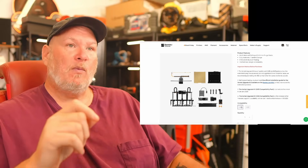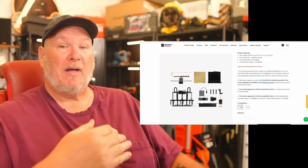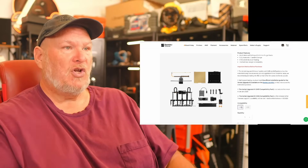I have an H2D and I will probably be doing the upgrade on it, just for the fact that I want to do a video showing people how to do it. We'll see about that. So then what about the P2S?